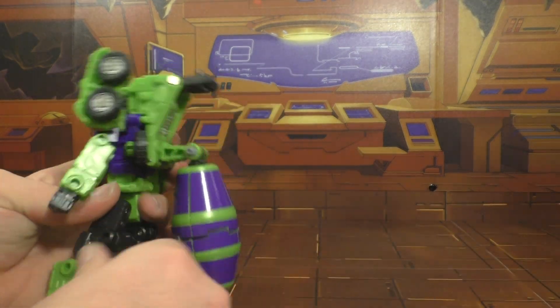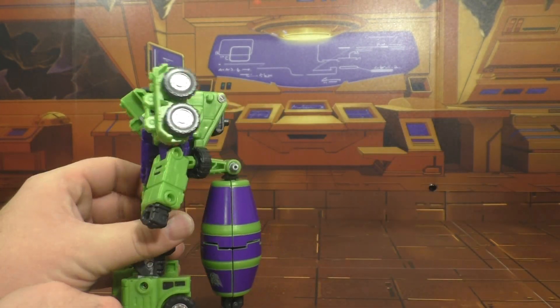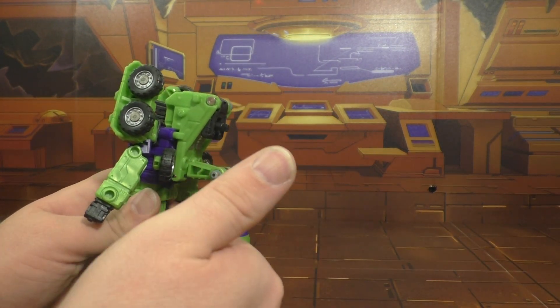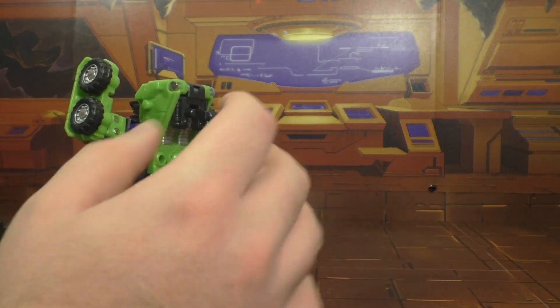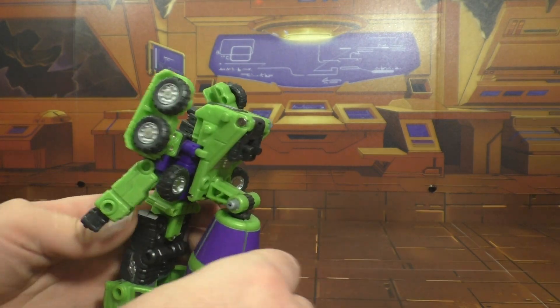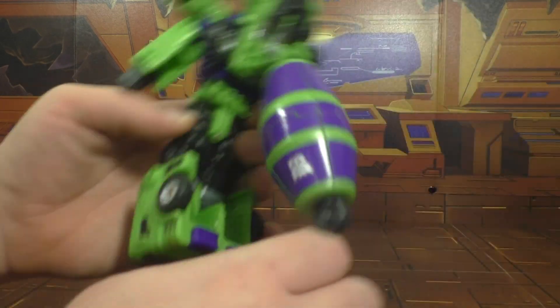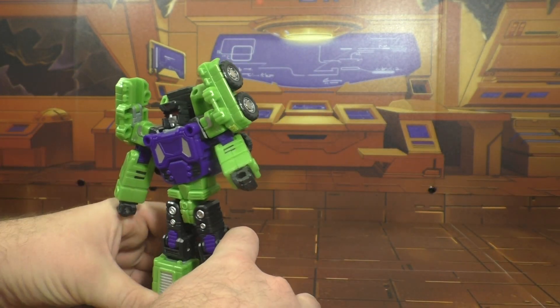As you can tell I'm not too enthused about this figure. He's got this barrel which — I said this in my initial review comparing him to the MakeToys — I think having the barrel attached into the back was a much better idea, because this is kind of stupid and there's no real way to put it that will not make him back heavy. You can always take it off.